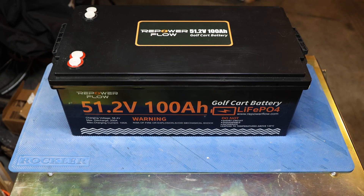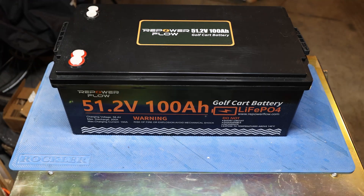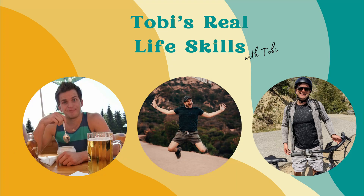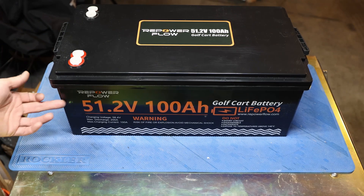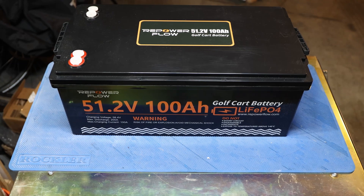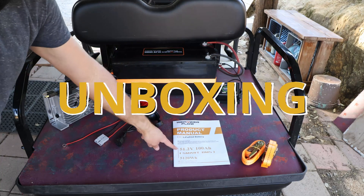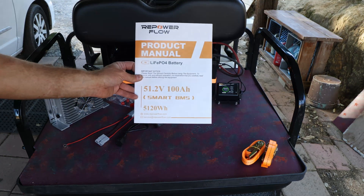Welcome back to the channel. Today's video is about another battery — the Repower Flow. It's a 51.2 volt, 100 amp hour golf cart battery. Repower Flow also makes a 36 or 38.4 volt battery in a suitcase, and I have multiple other videos on those. This one is the 51.2V 100Ah version.